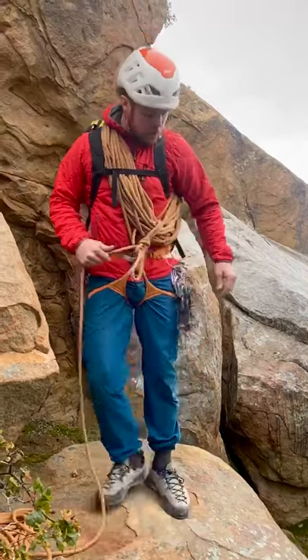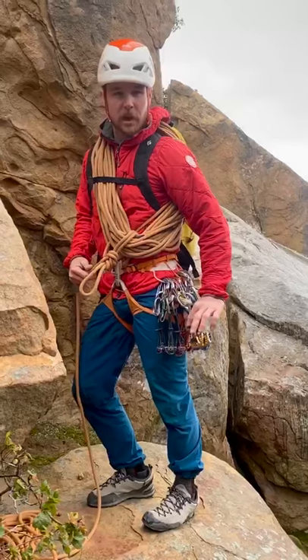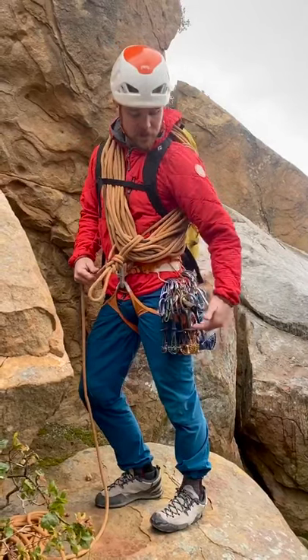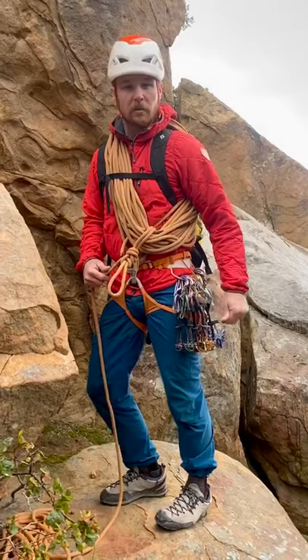Sometimes what I like to do is clip all of the thumb loops up to those carabiners on my cams, and that just raises them up just another few inches. That can really help your mobility in third and fourth class terrain.